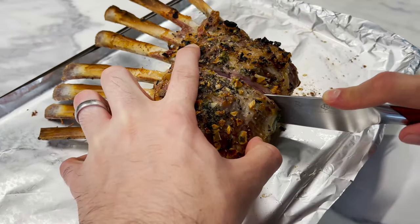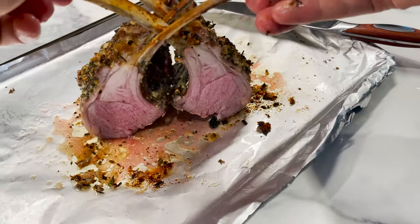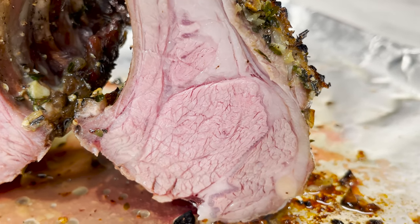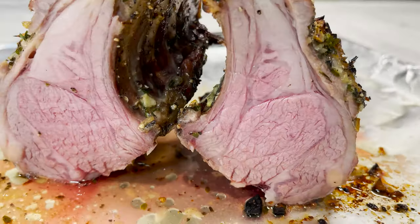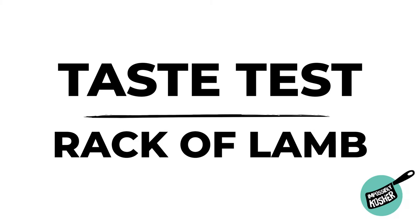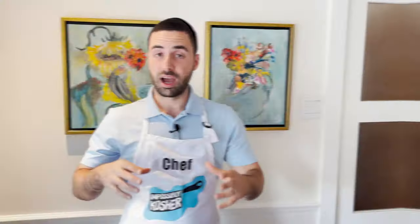Now the moment we've all been waiting for — look at that perfect cook. The juices are just oozing out of that meat — incredible fatty marbling, a mouth-watering fragrance and aroma, and just the perfect cook on the inside.